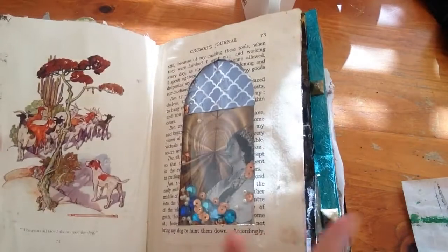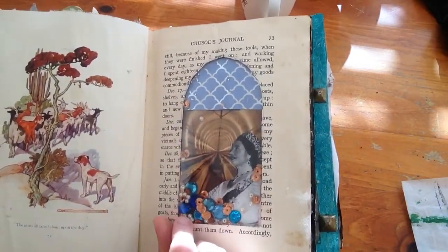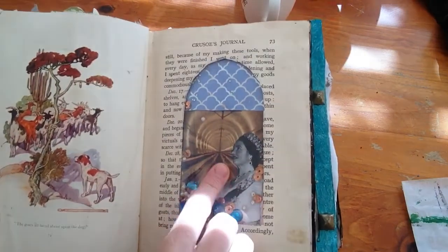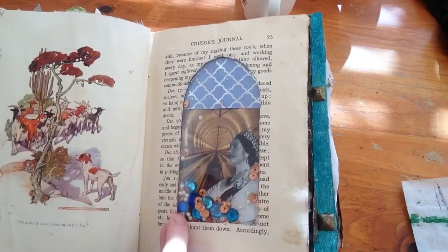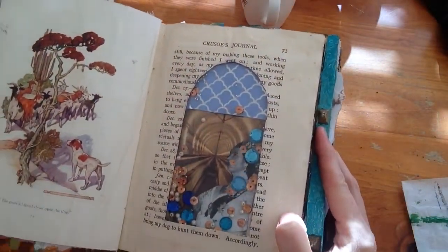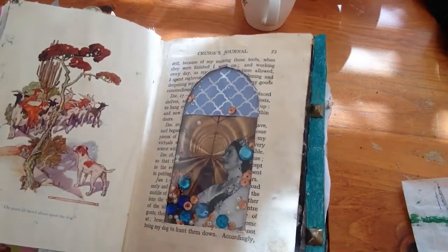This is one I've been working on recently - this is a shaker window that Laurie Marie teaches. I've got the Queen in there and I've got sequins and little beads inside that shake around. These surrounding pages still have to be decorated and collaged.